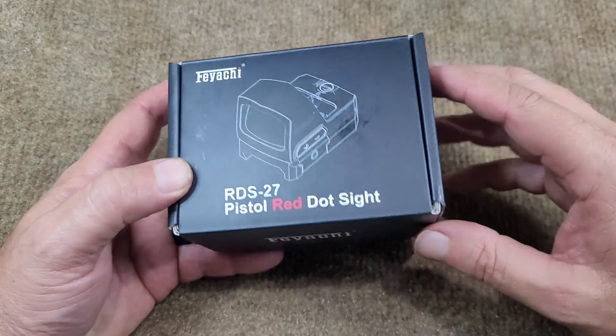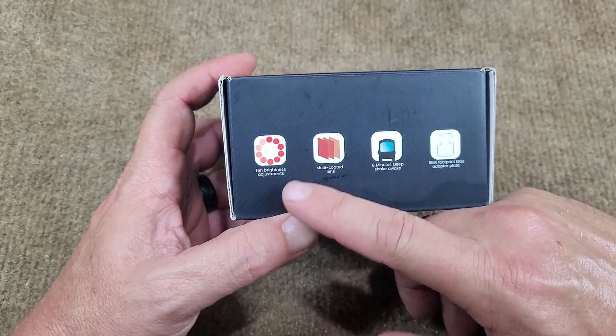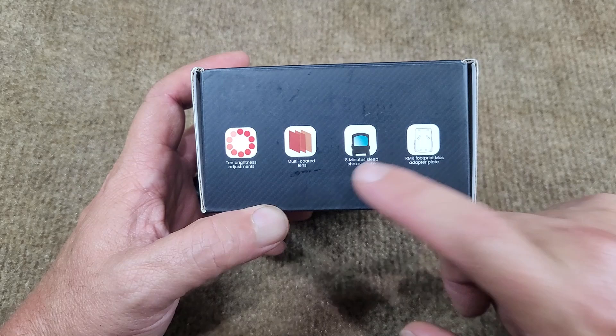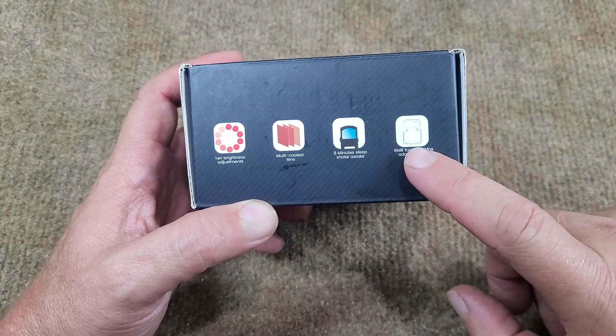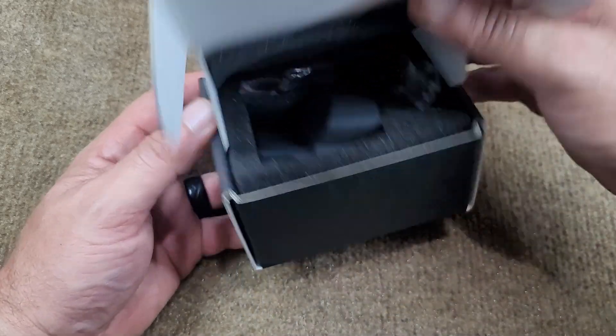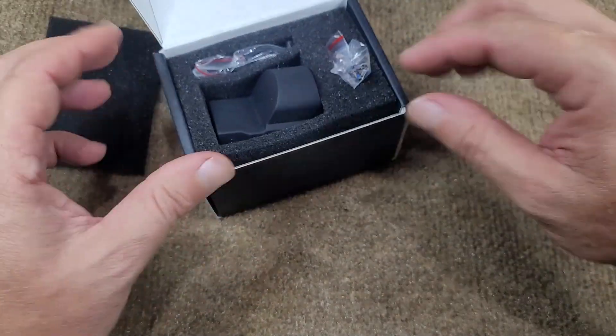Unboxing time for the Feyachi RDS-27 red dot. This thing has adjustable brightness, a multi-coated lens, eight-minute power down with shake awake. It is an Armor footprint but supposedly has a MOS adapter. Let's get in here and see what we've got other than some foam.